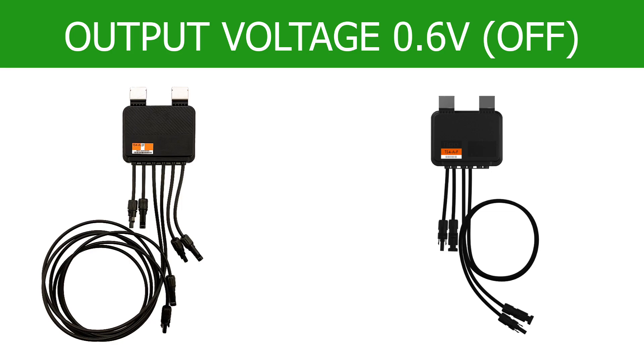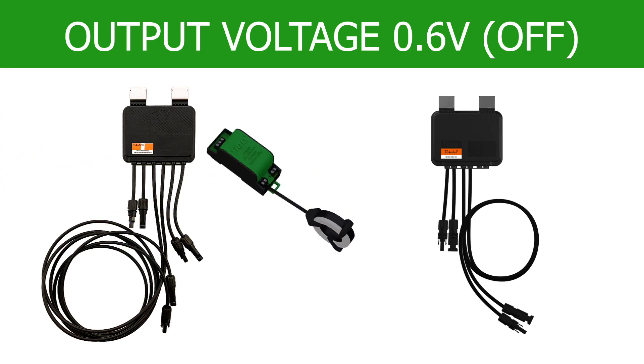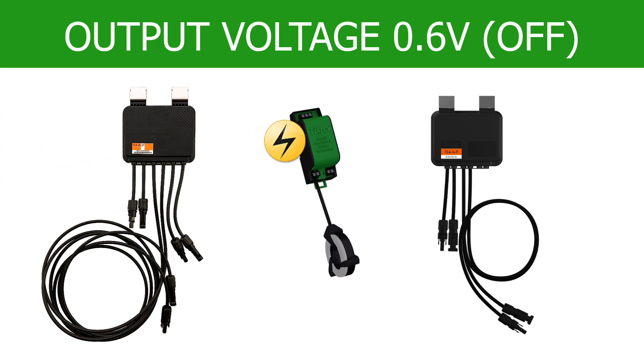Once installed, the TS4F and 2F will have an output voltage of 0.6 volts. Remember, they ship in the off state and will not allow module voltage to pass through until the RSS transmitter is connected and energized.